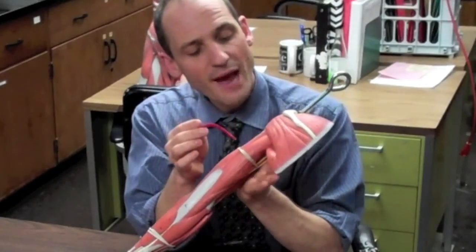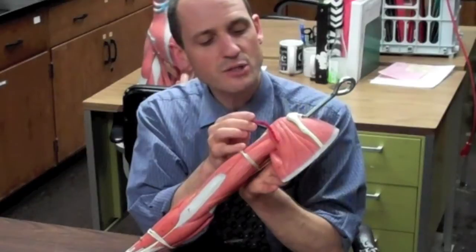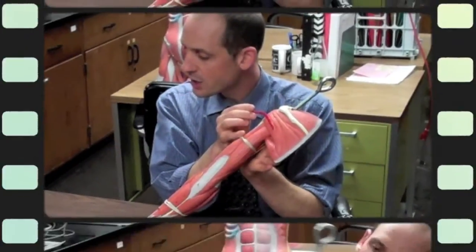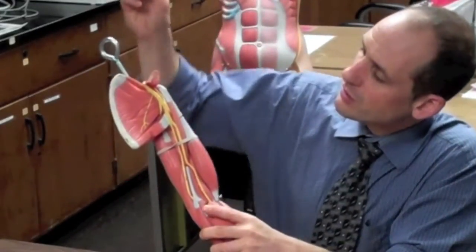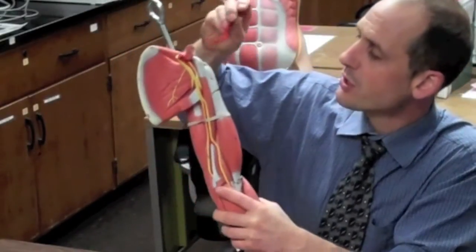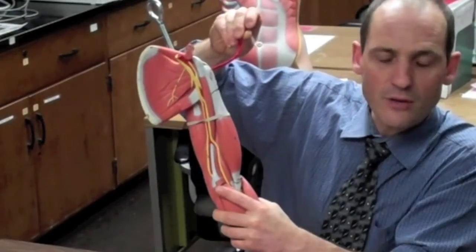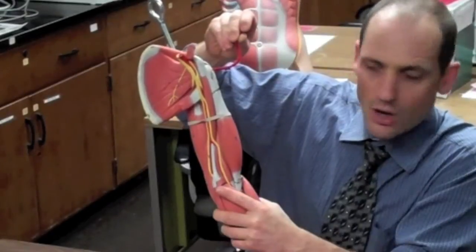On the back side we have the teres minor, a small muscle right next to the infraspinatus. On the underside, we have one major muscle — the subscapularis — which goes from the subscapular fossa and anchors into the lesser tubercle of the humerus. Besides holding the humerus into the glenoid, this muscle does medial rotation of the arm.